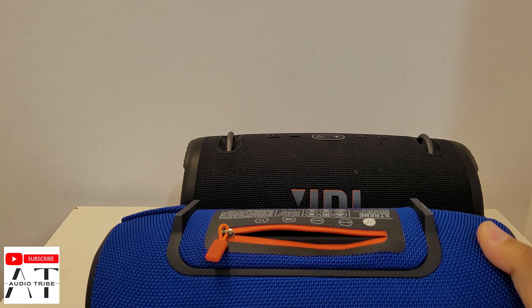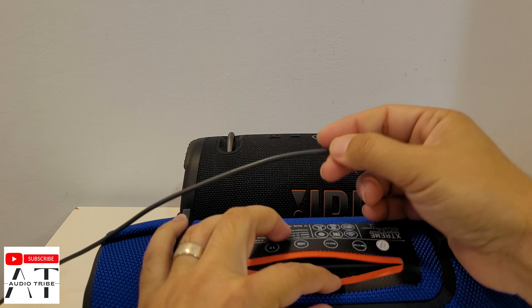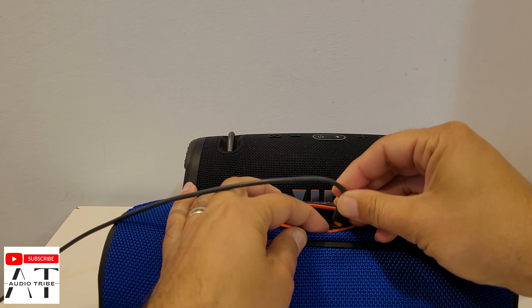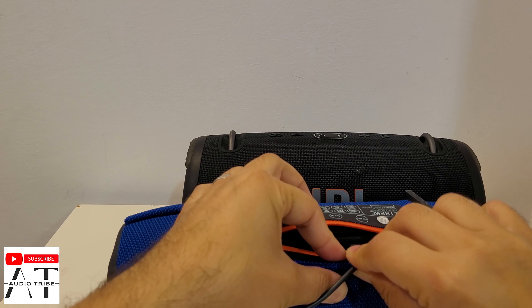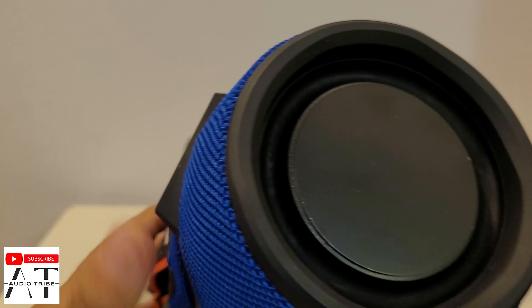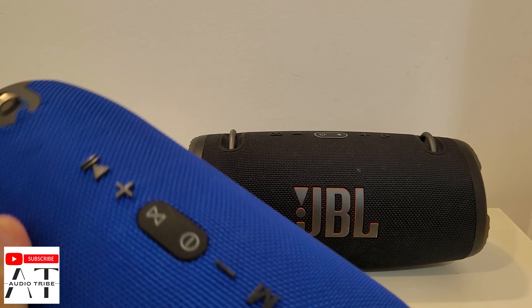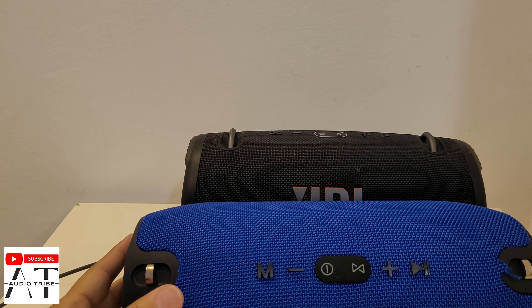Let's try to power this speaker — it is out of power. Oh, this is not a good sound. Did you hear it?